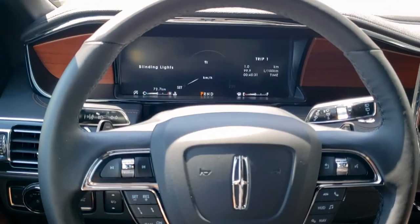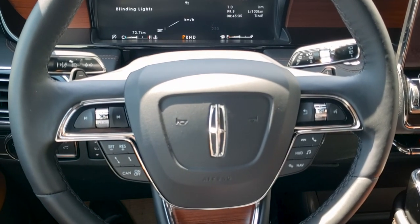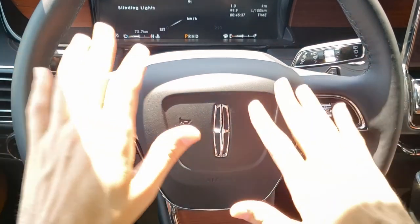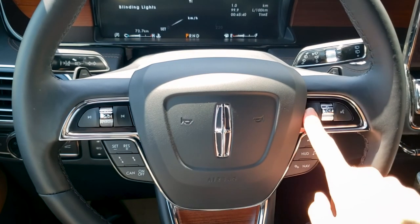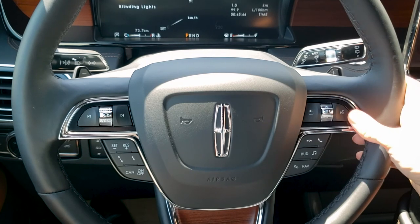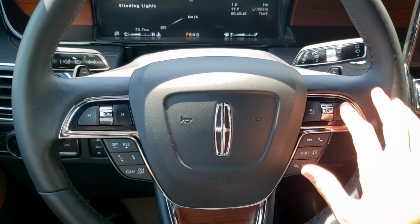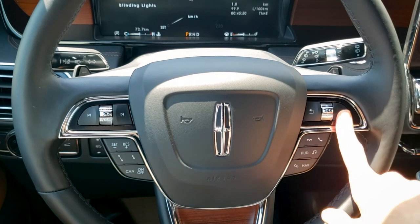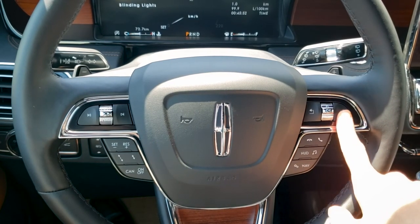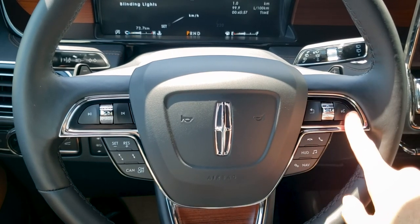Moving back down, we've got our adaptive cruise control figured out. Let's go to the right-hand side of the steering wheel. We've got our back button, our up and down for the settings, and then we've got our voice command button. We can press this button in order to change radio stations, navigate home, navigate to different places, and so on.